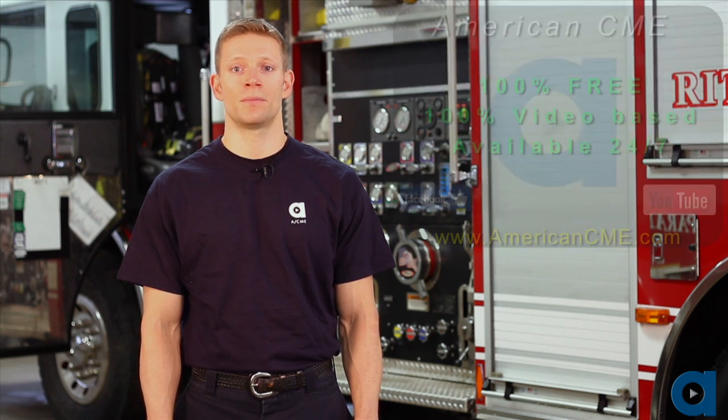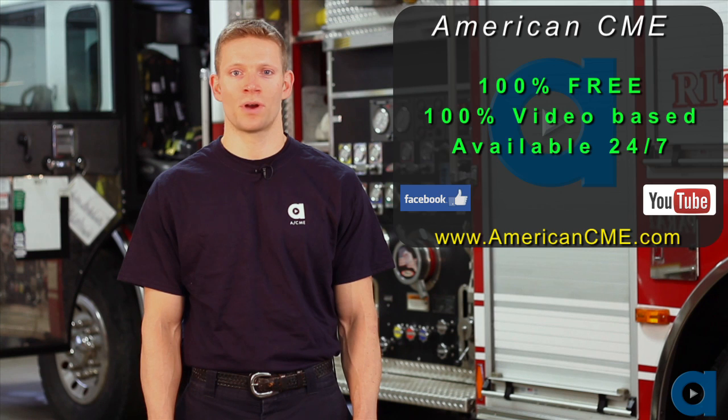As always, we recommend you check your local protocols to ensure there are no conflicts with the information provided during this ACME Minute. Visit AmericanCME.com for more education to earn CME credits towards your EMS license. Every course at American CME is completely free.